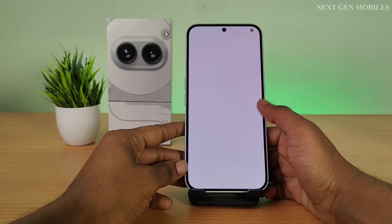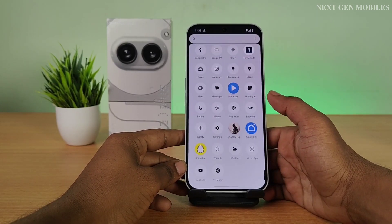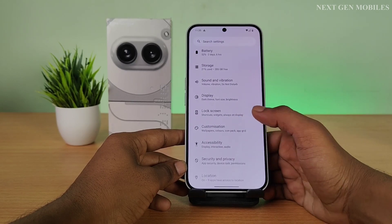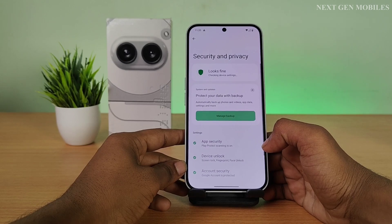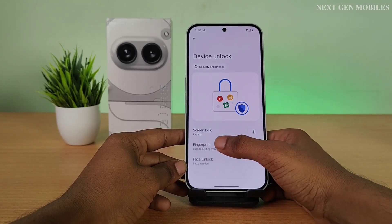First, unlock your phone. Go to Settings. Scroll down, then select Security and Privacy. In that, select Device Unlock. Click on Fingerprint.